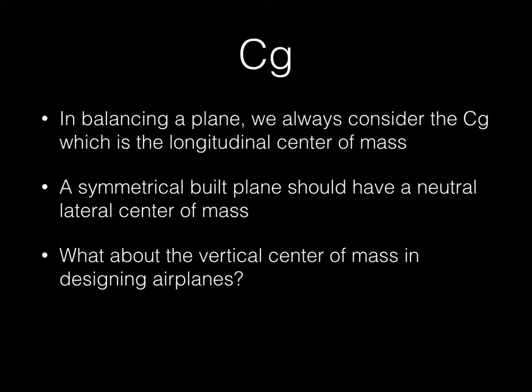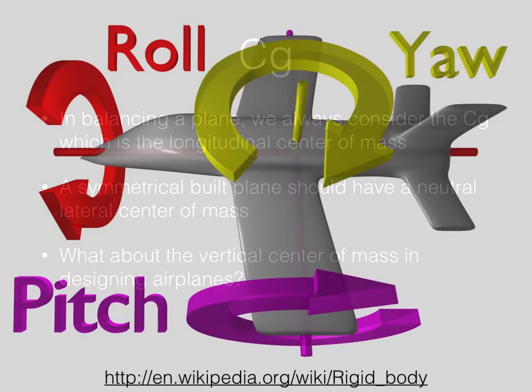When you think of CG in an airplane, we always think forward and aft — put our fingertips on the wings and make sure it's balanced in that direction, which is very important for center of lift. But if you want a symmetrical plane that's going to behave well in all three axes, very predictable with better control, we don't commonly think about vertical CG. I'm sure a lot of stock-built airplanes have already taken this into consideration, especially pattern airplanes, but for those of us that are scratch designers and builders, it's something we need to think about.